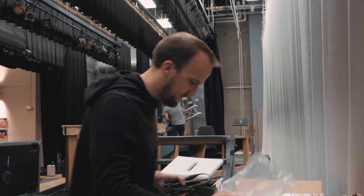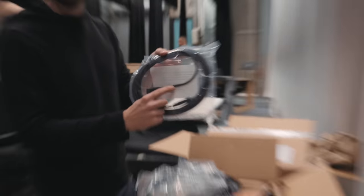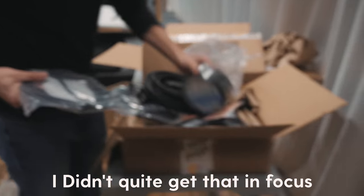Oh, an instrument cable! And it has 'Church Front' on it — even on the cable itself. Wow, it says Church Front right on the cable!